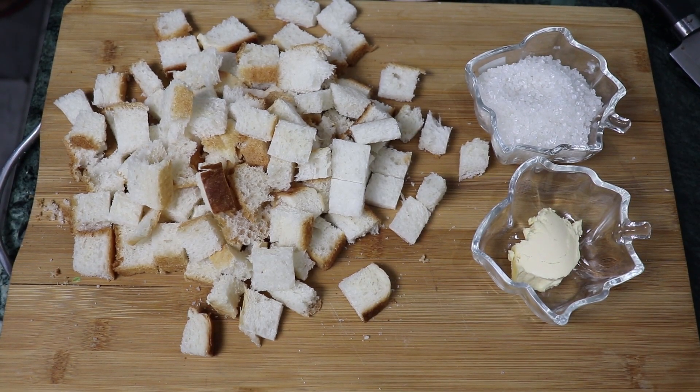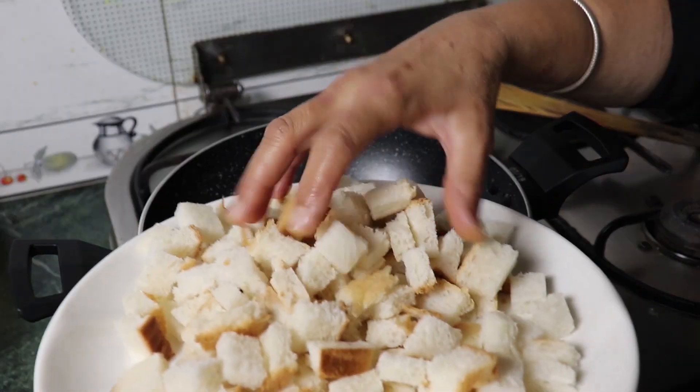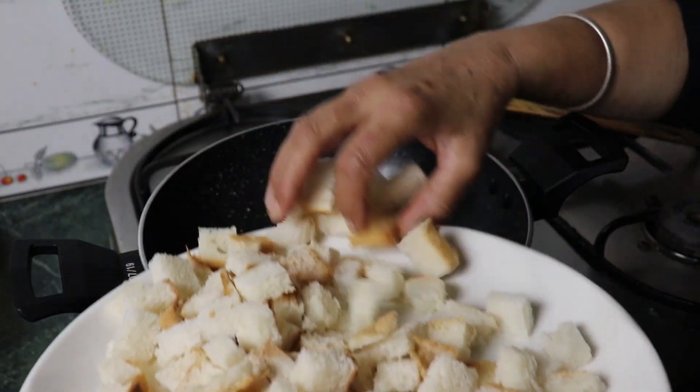The bread has been cut down here, so we have to cut all the pieces. Let's start with the next process — cut the bread and put all the cubes in it, cutting them by hand.